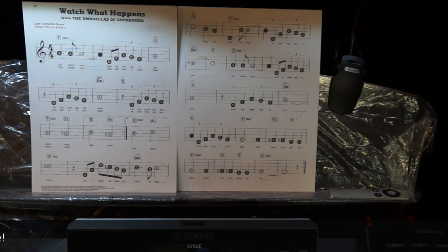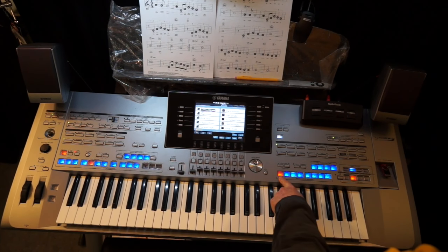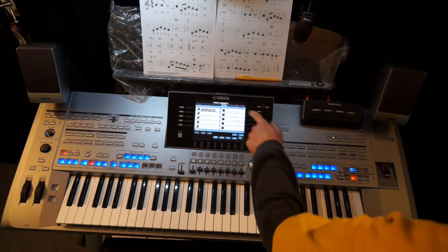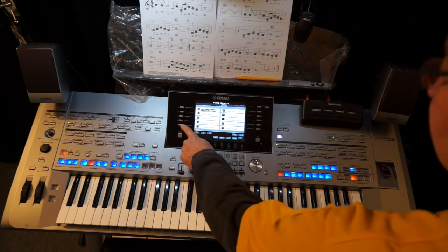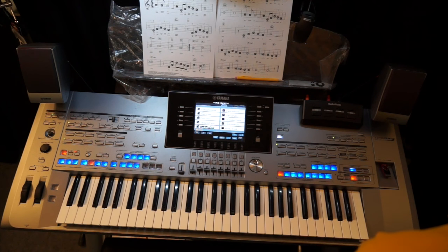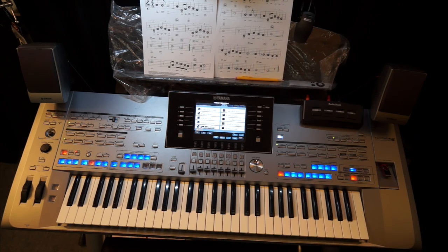Let's take a look at the sounds I'm going to use for this, because this is going to be a little challenging for you. In my first registration I usually use my concert grand piano, but this time I'm going to change it to cocktail piano because it's great for this song. I'm going to push memory and one and replace my concert grand for this song.